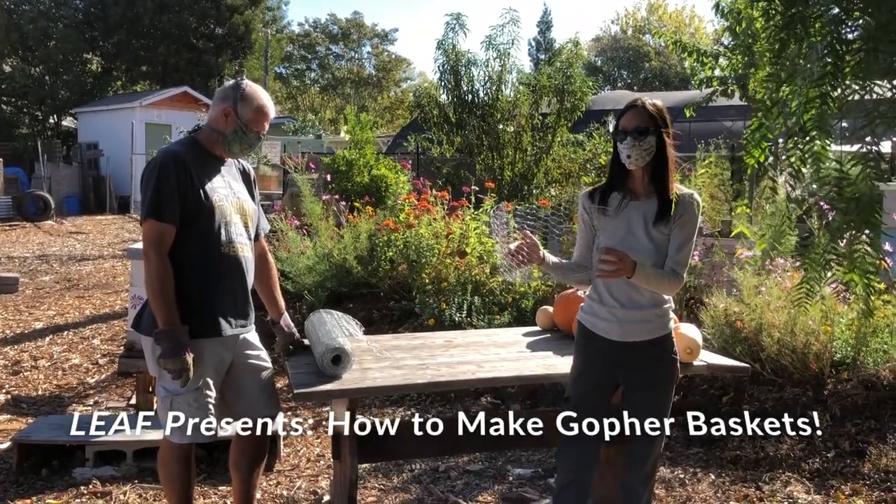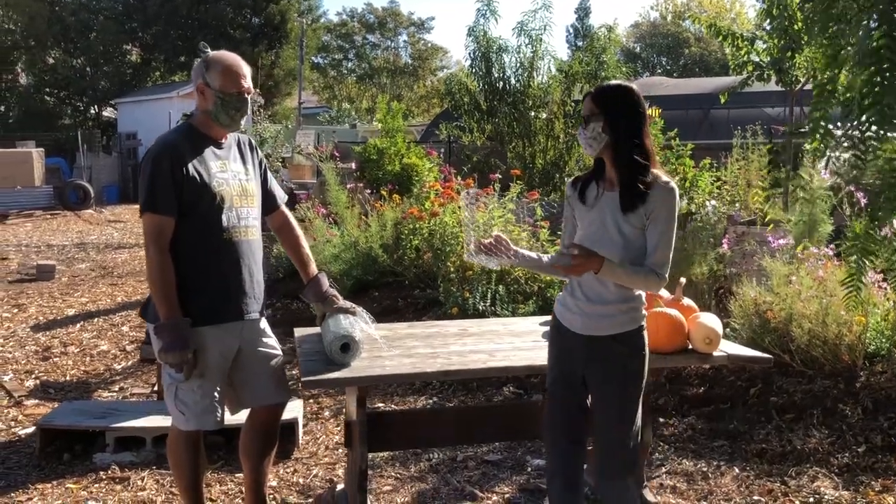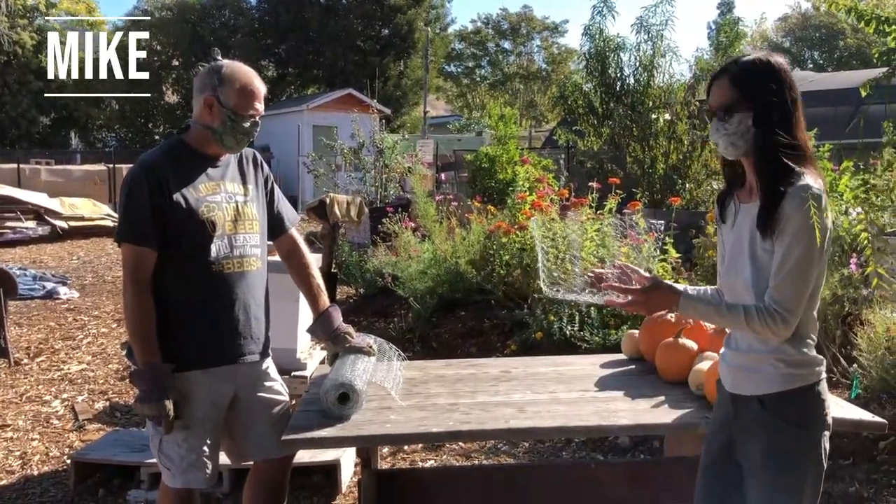Hello, we're at Stone Garden today and we're going to teach you how to make gopher baskets. Here's Mike, our expert gopher basket maker, and he's going to demonstrate it.